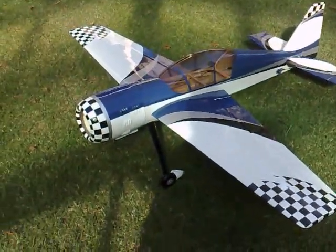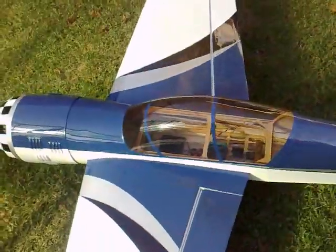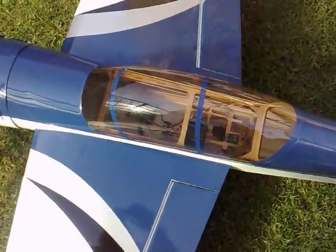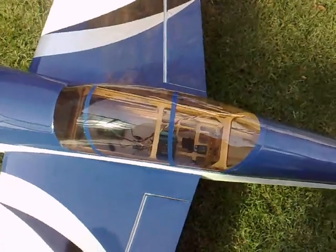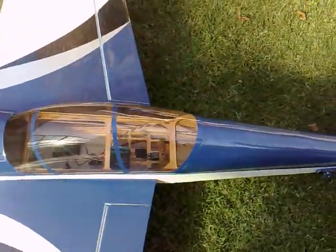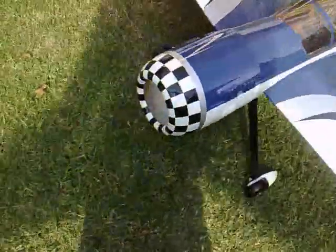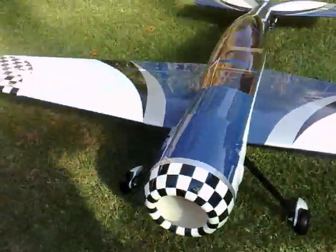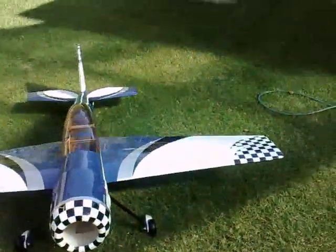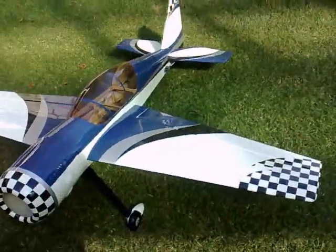Here's my Yak 54 — I've just sort of assembled it, it's not finished yet obviously. I've still got to put in the motor, fuel tank, ignition, and receiver battery. I'm just using a five-cell at the moment to trim everything up. The tail is finished, the wings are finished, and the cowl is just sitting on there, but as you can see there's nothing in there at the moment.